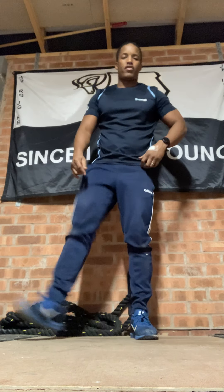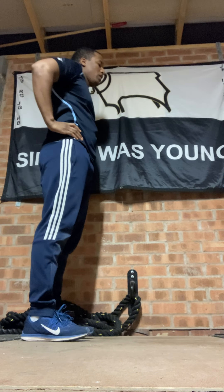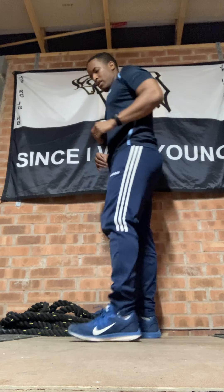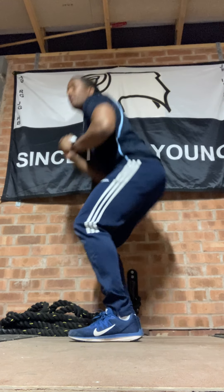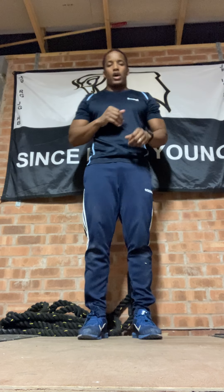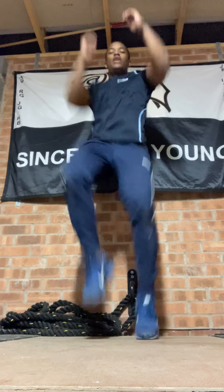Star jumps — seven when you're ready: one, two, three, four, five, six, seven. Eight lunges, four a side: one, two, three, four, five, six, seven, eight. Nine squats: one, two, three, four, five, six, seven, eight, nine. Shake off. Climb on the ladder — last exercise, 10 seconds, all out, let's go. Ten, nine, eight, seven, six, five, four, three, two, one.